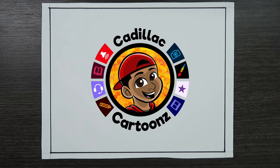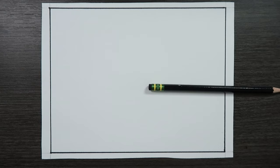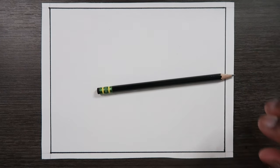Welcome back to Cadillac Cartoons. Today I'm going to show you how to draw and color a whirlpool. I'll start with the drawing and then get to the coloring portion later. Here are all the supplies you're going to need for this video.